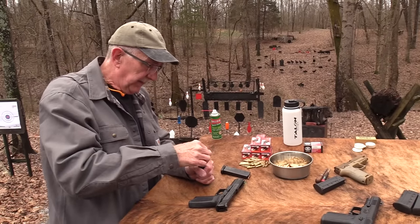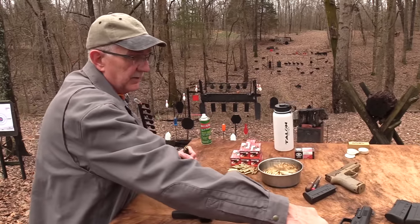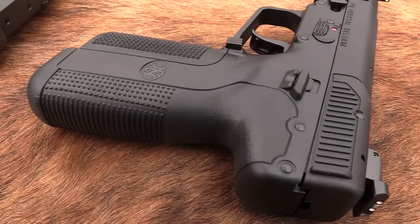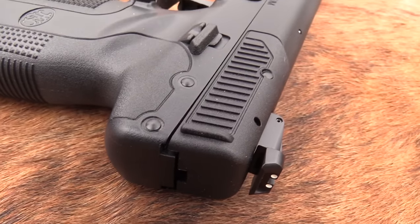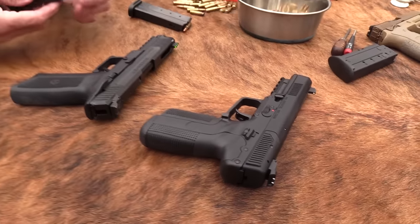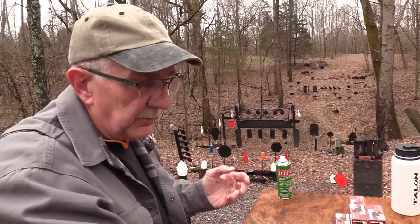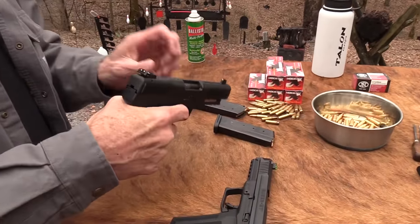I've never bought one of these — we got both from Buds just for your enjoyment and for the video, so I appreciate them sending both so I could do a comparison. I hadn't had the FN around for a good while and had kind of forgotten about it — I had to relearn how to break it down again.